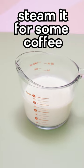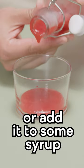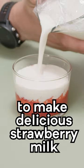Enjoy it by itself, steam it in some coffee, or add some flavored syrup to make a delicious strawberry milk. Absolutely crazy delicious. And now you know how to.